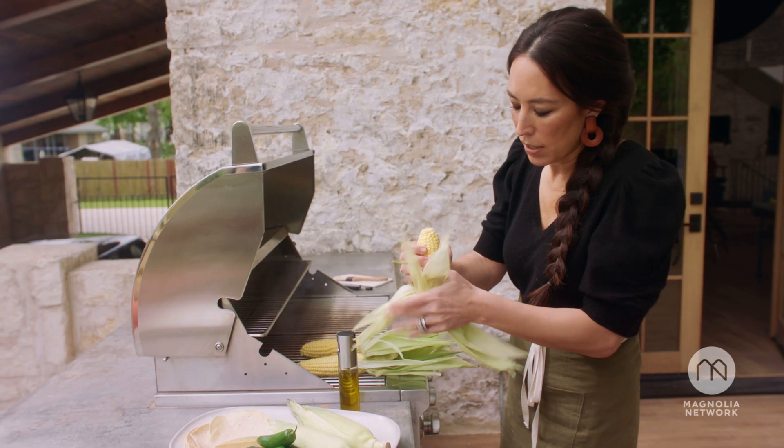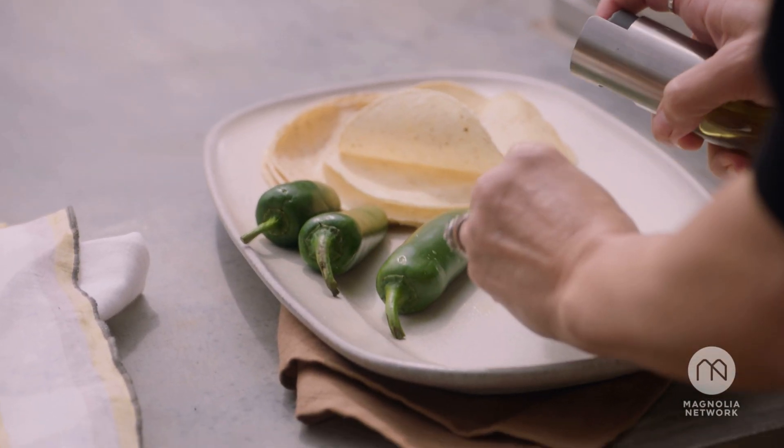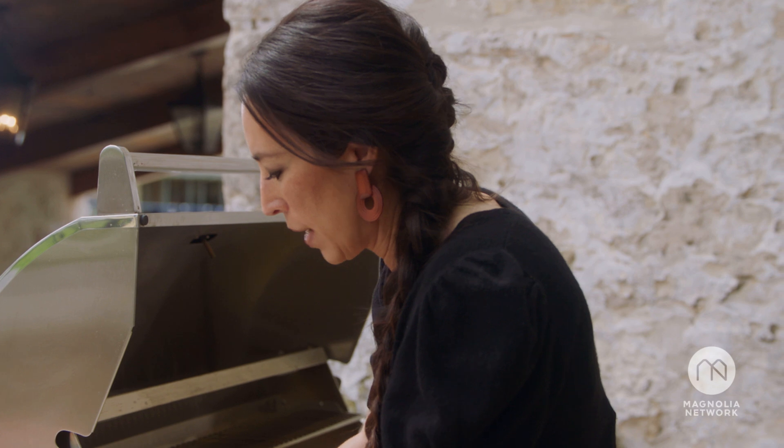I love to keep the husks on — I feel like it makes it easier when I'm grilling. I'm going to go ahead and spray my jalapeños and put these kind of towards the back.